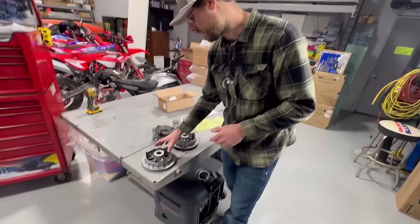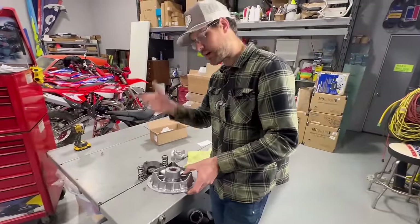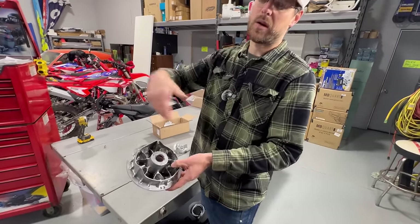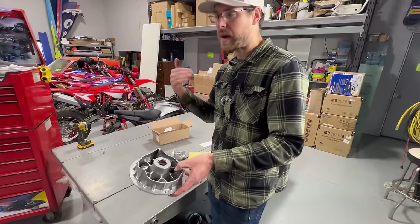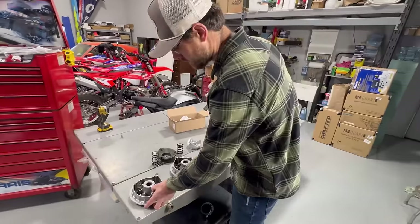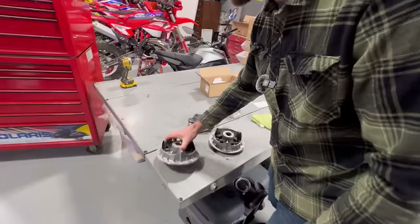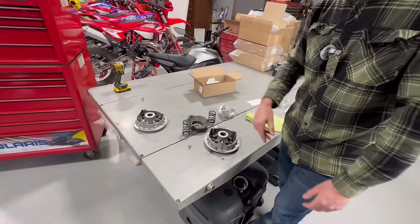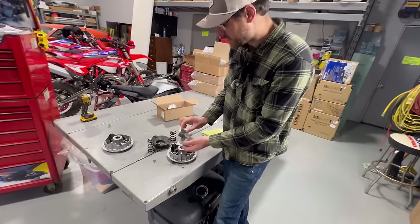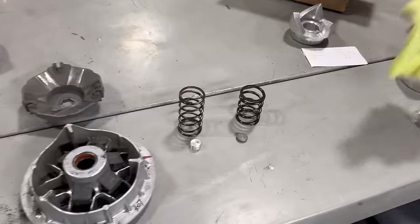A lot of the problems you see with people complaining about whatever brand of ATV or UTV they have is not brand-related — it's about educating the customer. When someone buys a machine from us, I need to explain how to use low range and high range, because I feel like they go home and they don't listen. User error — if you're having a bad experience with your machine, about 50% of the time when I'm talking to a customer on the phone, I feel like it's user error. There's so much power behind them — it's doing it wrong. So we're going to put the new weights in, the new spring, then get the secondary apart and put the new helix in.